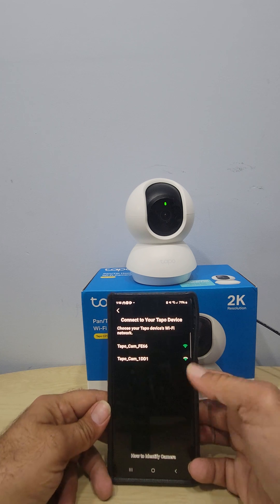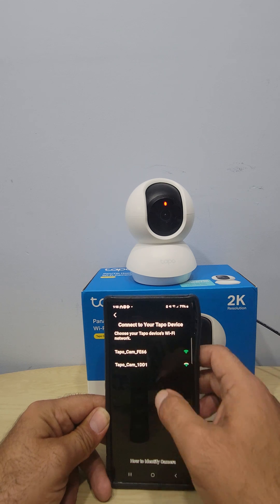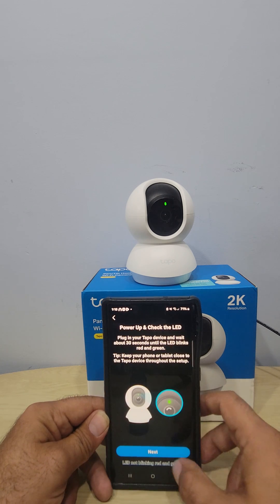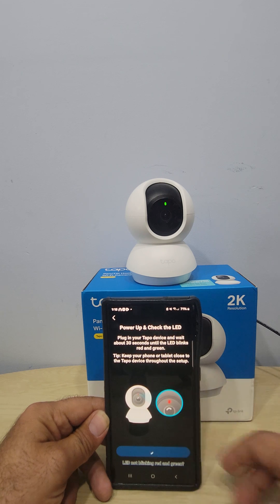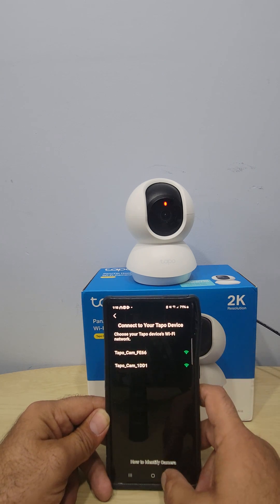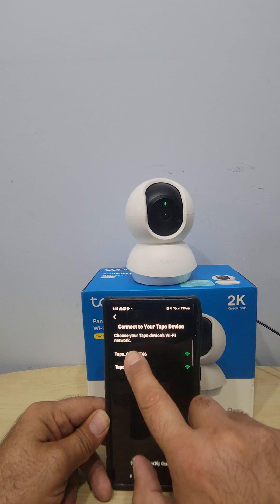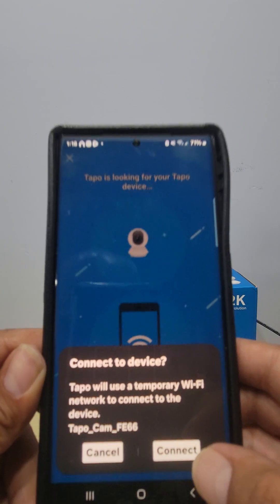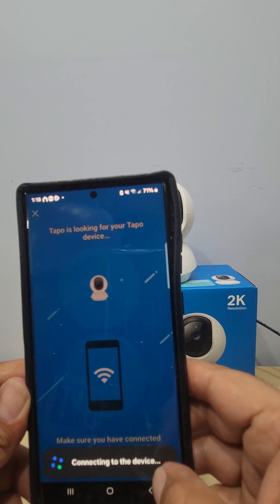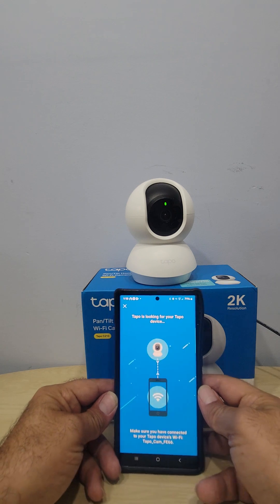It's going to ask you to choose your Tapo device's Wi-Fi network. Skip the listed devices — you want to connect to your home Wi-Fi. Select 'Connect to the Device.' It will say: 'Tapo will use a temporary Wi-Fi network to connect to the device.' Tap Connect and give it a couple of seconds.